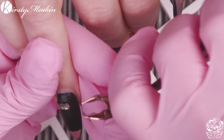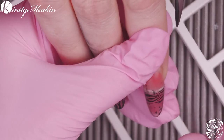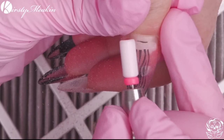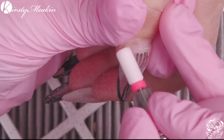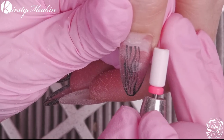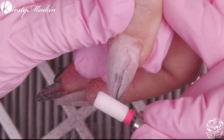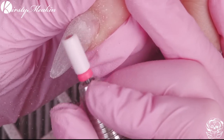Come and watch me work on a client who's coming back for an infill. We're going to remove any of the 3D work and I'm going to use the pink ceramic bit to remove the gel polish and then just gently blend in the acrylic. I'm using very little pressure at this point because I am around the natural nail. With your bits, make sure you don't apply loads of pressure — if you are, your bit might be dull.